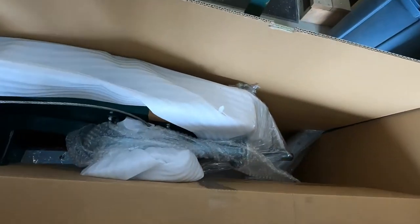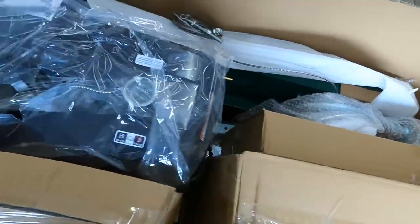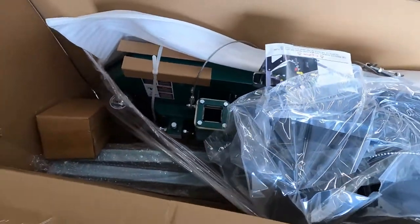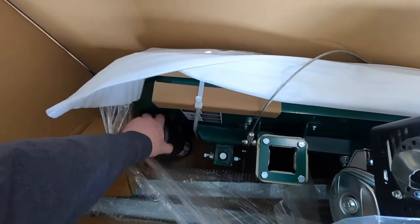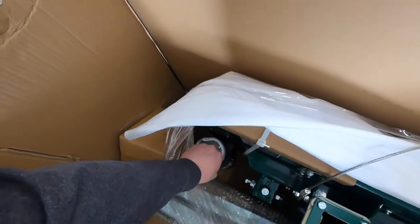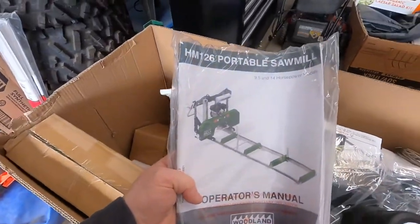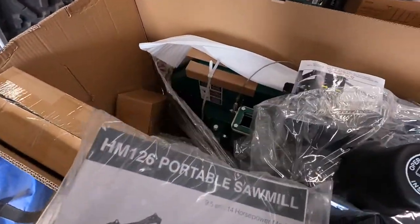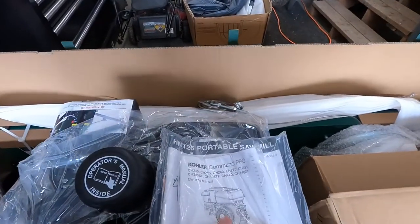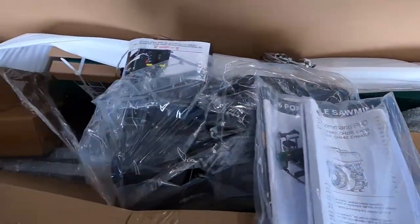I'm trying to see if I can find another package of manuals, but I may need to get into some of these other internal boxes. The owner's manual is conveniently stored inside a little black pod mounted on the sawmill head — a really good spot for it, actually, because that means it's always there when you need it, as long as you put it back when you're done. It's in a nice little weatherproof housing, so you can keep it on there all the time and not worry about it getting damaged. So we've got the manual for the engine and the manual for the sawmill.